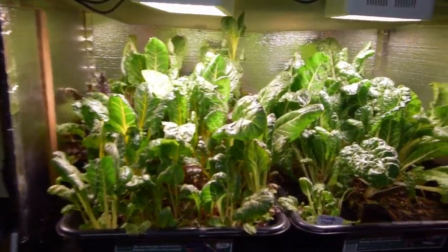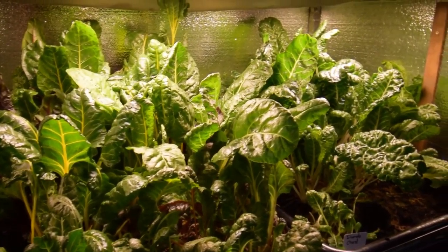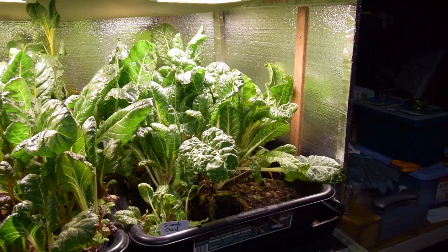You can see they do need another harvest, so this week we'll be harvesting off pretty much all of the large leaves. And then we'll be sticking this outside, inside the red garden boxes on the lower deck.